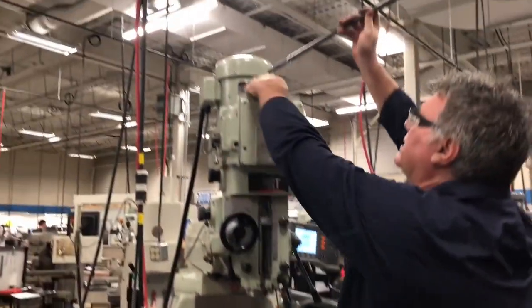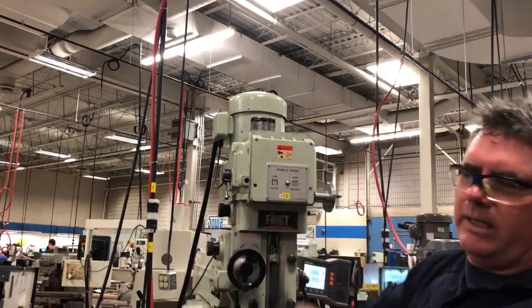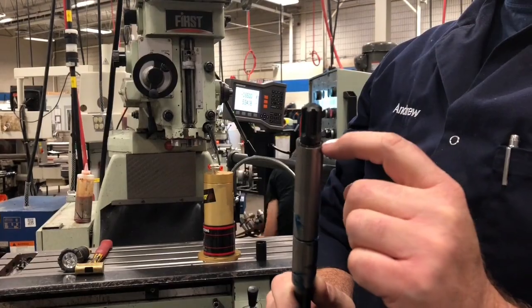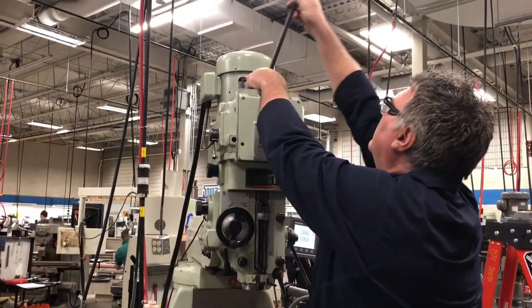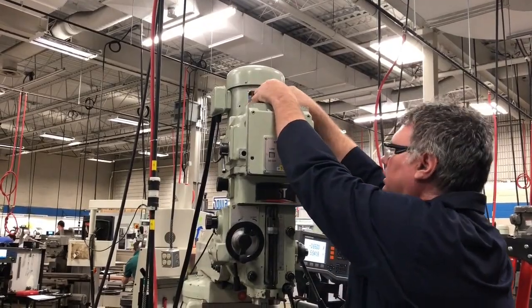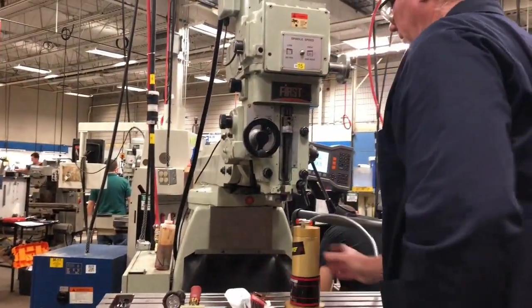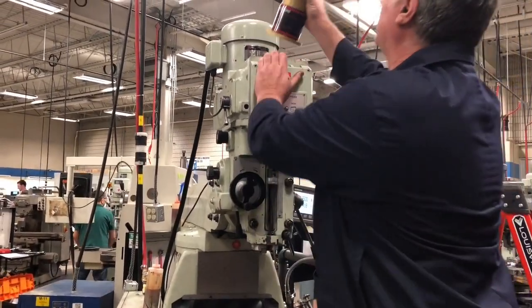We're going to drop the drawbar down inside the spindle. Please note the top shoulder of the drawbar must be 50 thou below the bearing plate for clearance. Now I'm going to line up the flange on the bearing plate and install the drawbar.